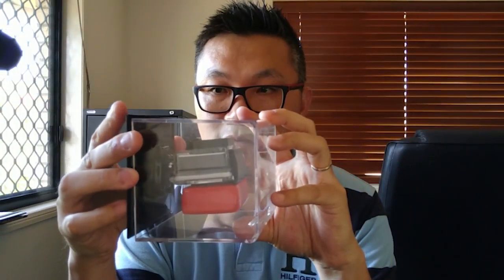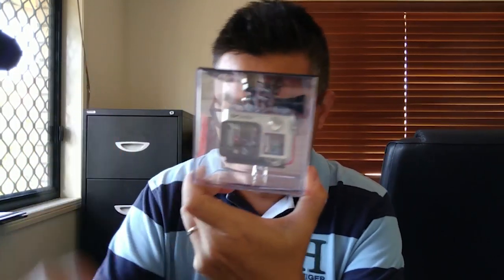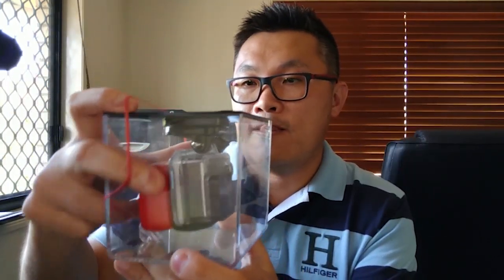Once you have secured it, put it in like such. Just add a couple of rubber bands to secure it, and that's it — that's all you need to do.